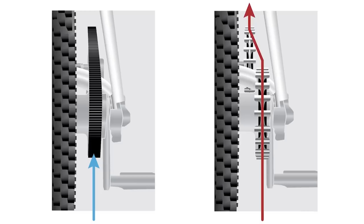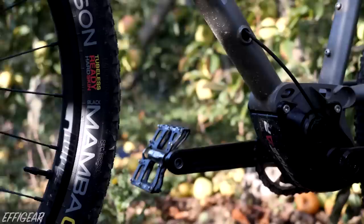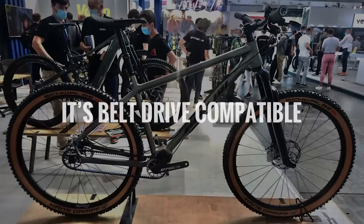Number four, the straight chainline. The chainline on an Effigear drivetrain is perfectly straight, resulting in less chain wear. This equates to a longer chain life — expect more than 10,000 kilometres.